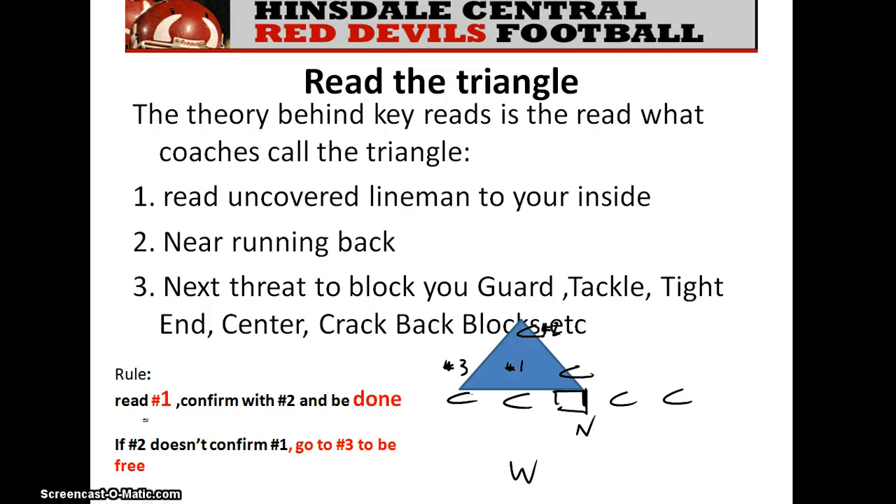It's important that we read what we call the triangle — this is paramount. If I'm the will linebacker, I have to read the triangle, which has three keys. The first part of the triangle is the uncovered lineman in front of me — the guard is our number one key. Number two is the running back. When the ball is snapped, we read the lineman and put our eyes to the back. The back will either confirm or conflict with the key we get from the first part of the triangle. The last part of the triangle is the next offensive lineman in position to block us — in this case, the offensive tackle.